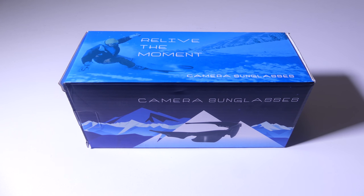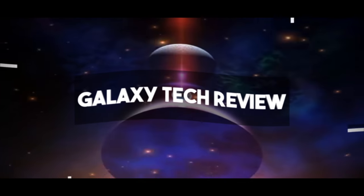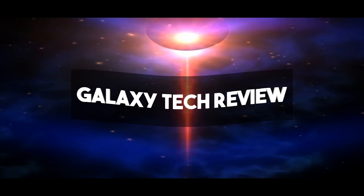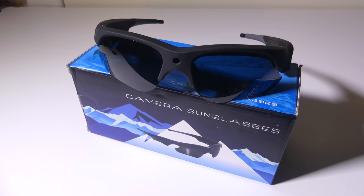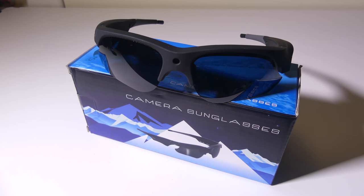Let's dig into these and I'll be right back. So we've got these sunglasses from Tuero and what I'm going to do is show you a clip taken directly from the sunglasses first so that you guys can check it out. That way you don't have to watch through the whole video if that's all you're looking for. So let's get this clip rolling and I'll be right back.